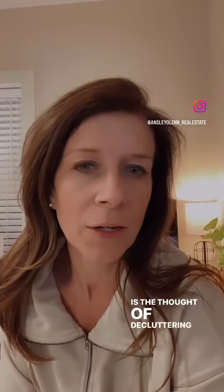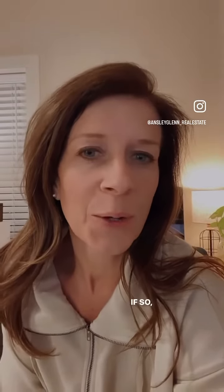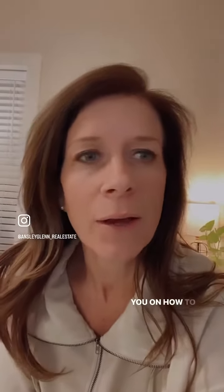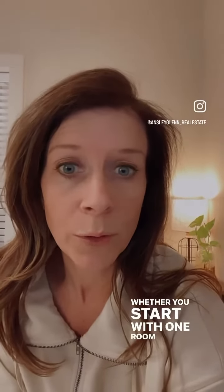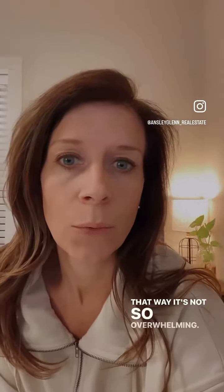Is the thought of decluttering and downsizing a little overwhelming? If so, we understand, and we wanted to share a few tips with you on how to help with the declutter and clean out process. The first is to start small, whether you start with one room at a time or one piece of furniture at a time — that way it's not so overwhelming.